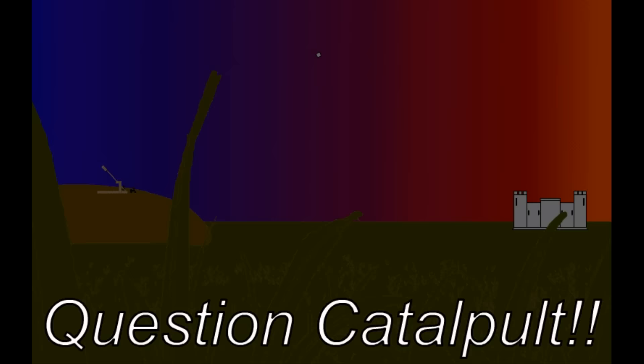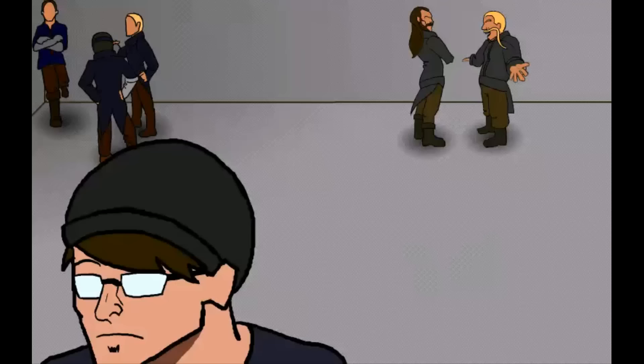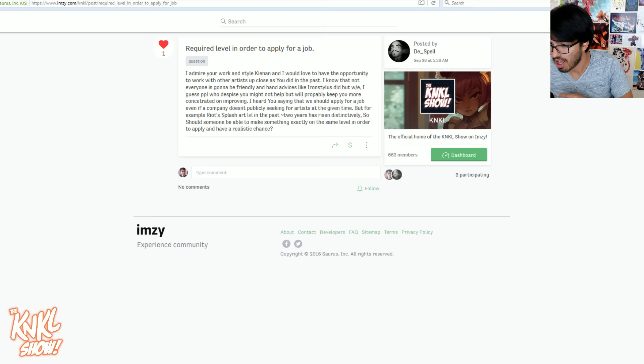We have a very important thing to do — the question catapults. We've got some very important questions. Starting with Dispels, who's asking about the required level in order to apply for a job. Really, really good question. He heard me saying we should apply for a job even if the company isn't publicly seeking artists at the given time.